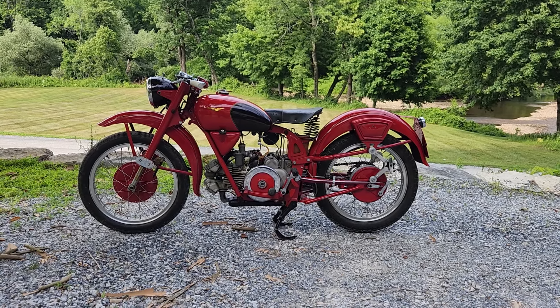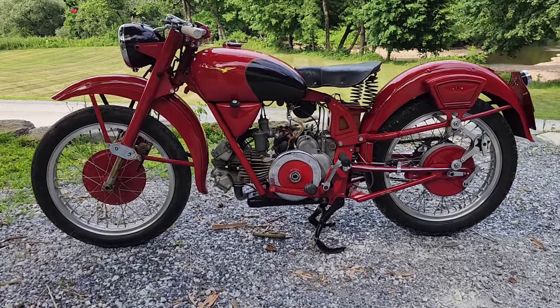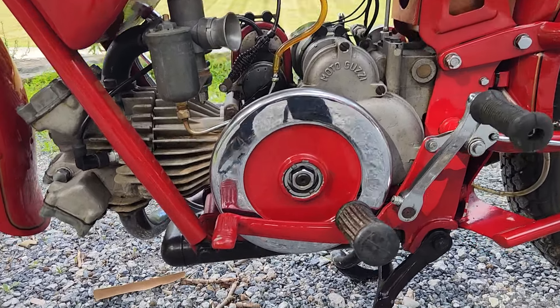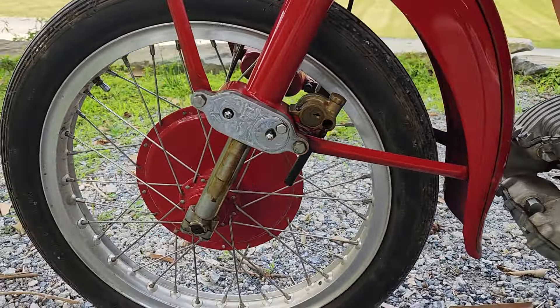1950s Moto Guzzi Aroni Sport 250cc single cylinder with the exposed flywheel. This is a sport model, which means the brakes go forward, the foot brake goes forward, the wheels are aluminum, the carburetor is slightly larger, and higher compression.